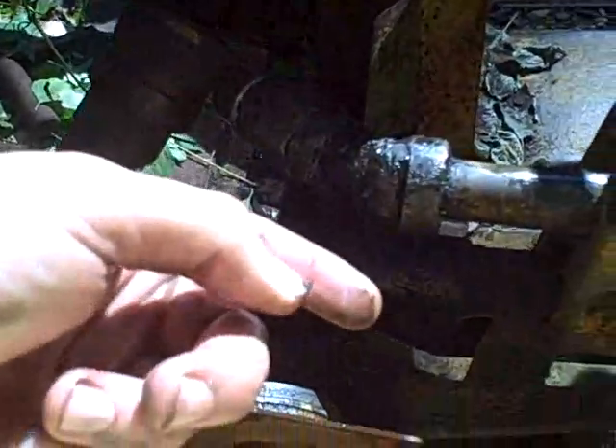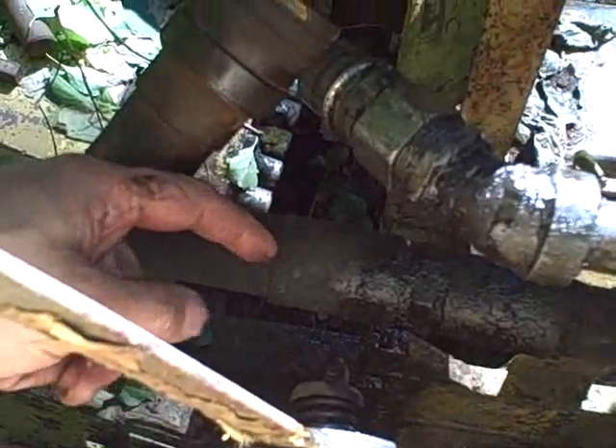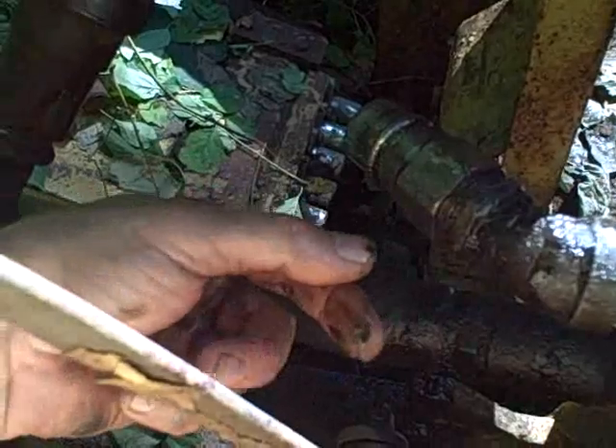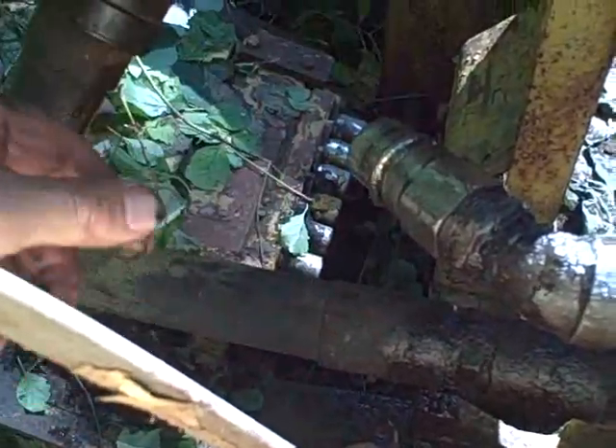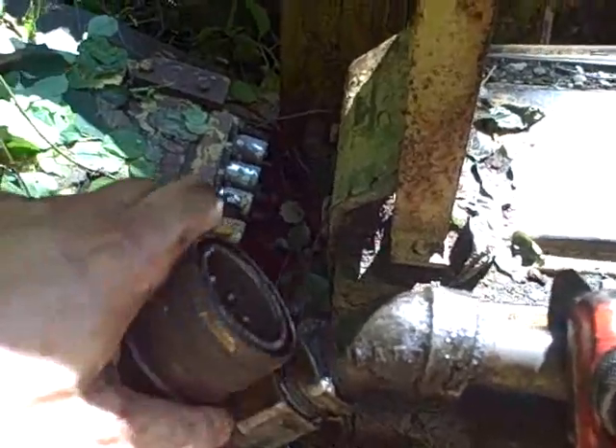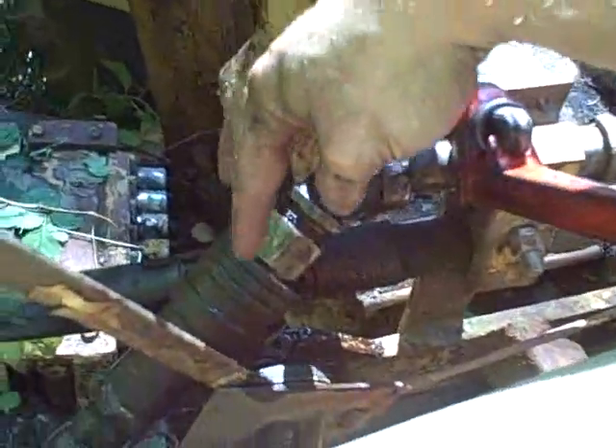I can't tighten that anymore because it was already really tight. The only way to get it to face down is to loosen it, which means spinning it the other way. Problem is when I go to spin it the other way it's hitting the hose below it. So what I'm going to have to do is take this coupling off that I just screwed on there, switch it over to this side, screw the coupling back on, and then I should be able to hook this puppy up. Now I've got just enough clearance to get this coupling on.